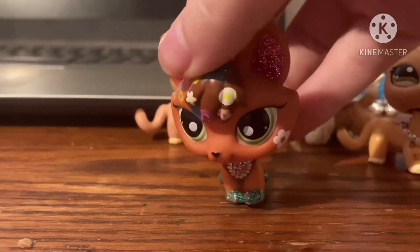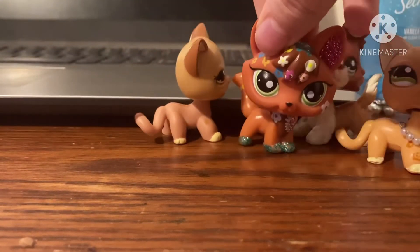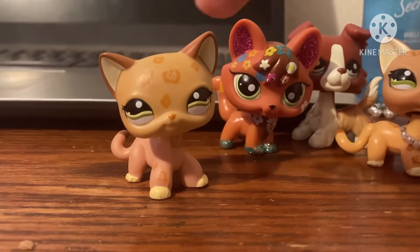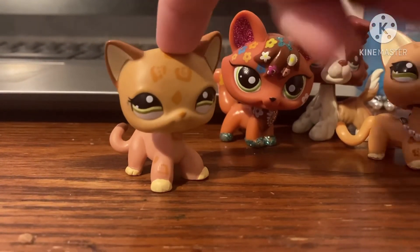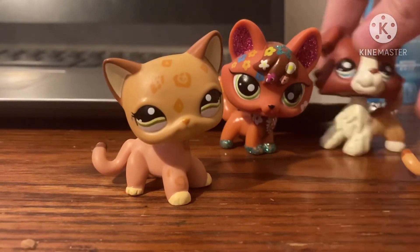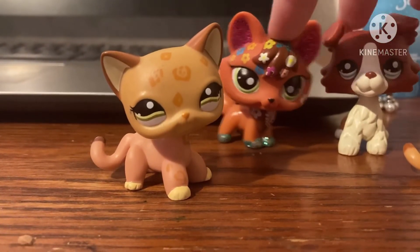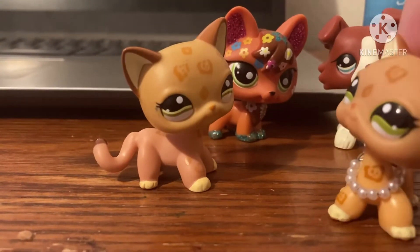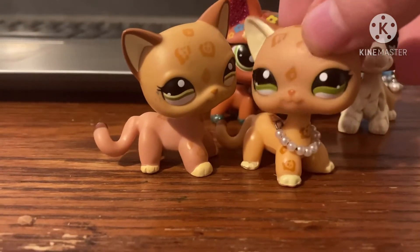A lot of people are going to be commenting that this is authentic, but trust me, once you feel it you can feel the difference in the plastic from authentic. You can feel it's more silky and smooth, and then this is more rough and feels cheap. I don't really mind this LPS being fake because it looks authentic. The other one does not look authentic — it absolutely looks hideous. These two in the back are pretty good fakes, but this one doesn't even look close to the original.